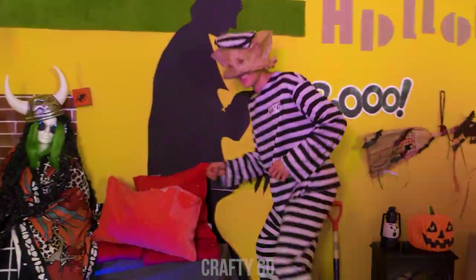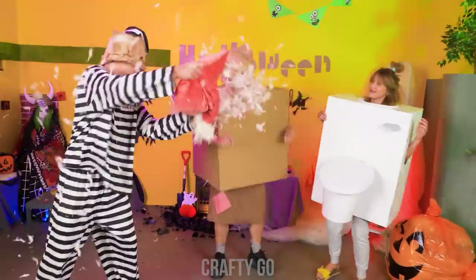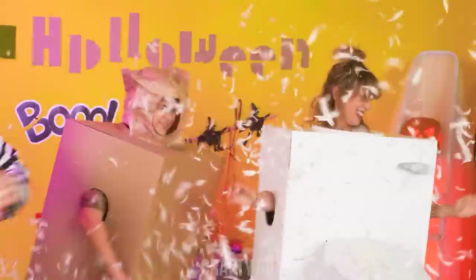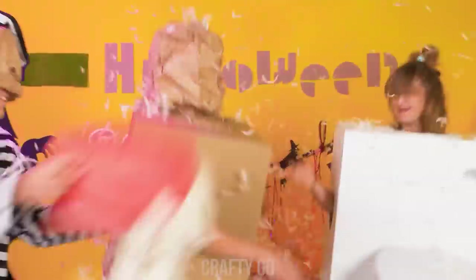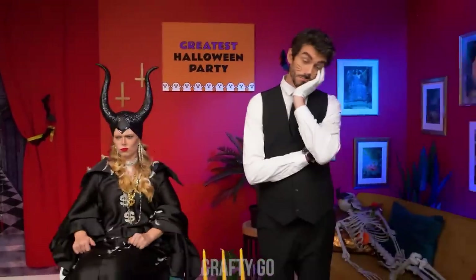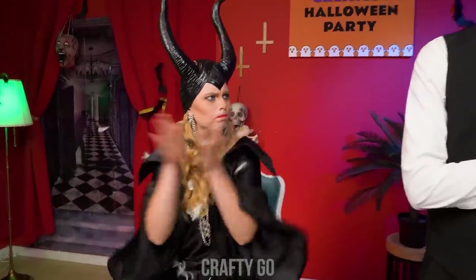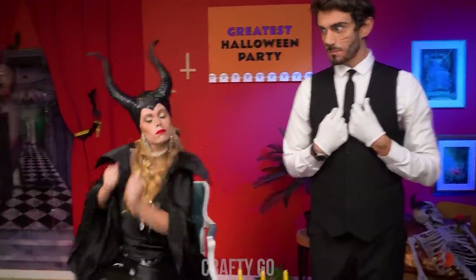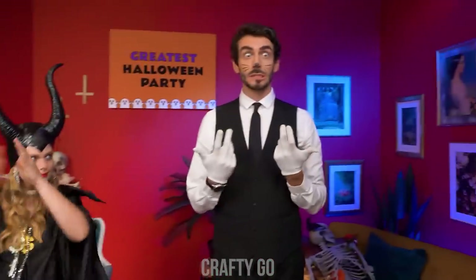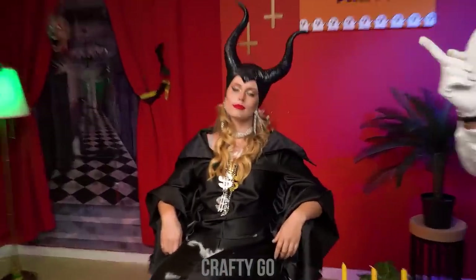This is so fun! Let's take it up a notch! Hope you're thinking what I'm thinking! Pillow fight! That's awesome! Get it out of my face! Awww… Unacceptable! Butler! You dance! It's an order! That's better!